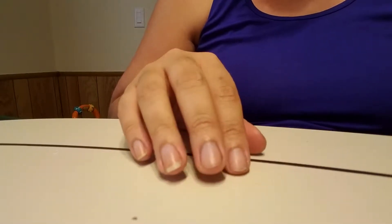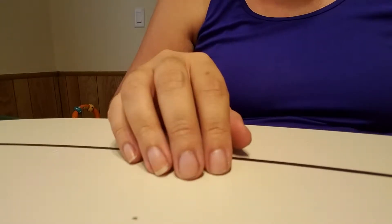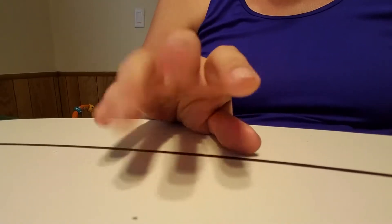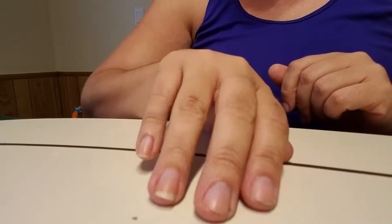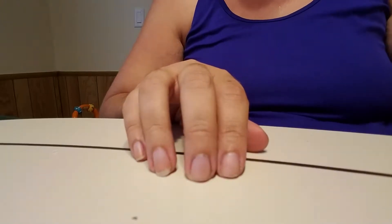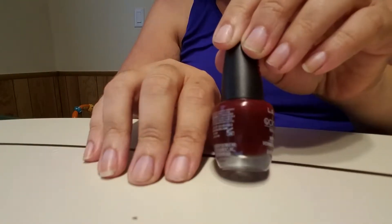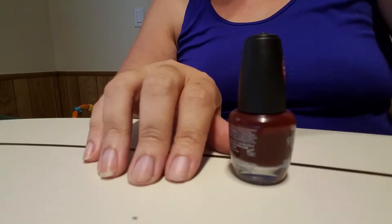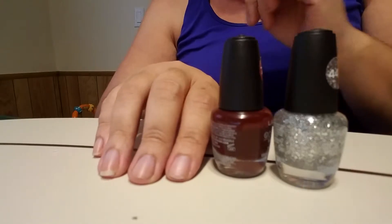Hey guys, it's Angela. For today's video my face is off cam because we had a huge walk-a-thon at my school and I've been out in the sun for about seven hours with no makeup on. I'm going to do a couple of different things on my nails — a Christmas look using a deep red color I got at the Dollar Tree, a glitter gradient using makeup sponges, and full glitter on the ring finger.